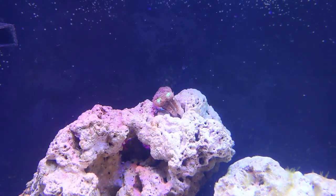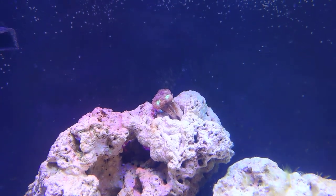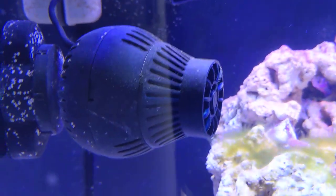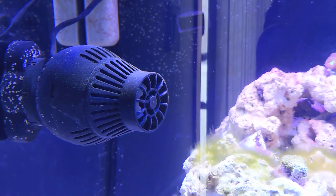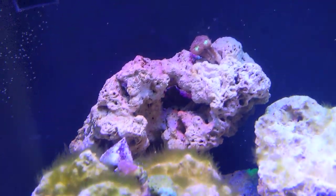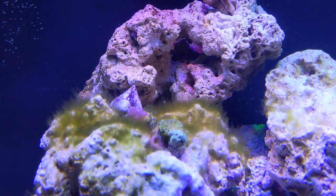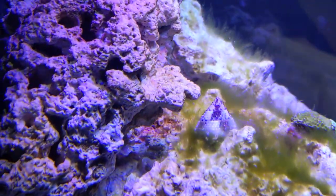This one looks really good. Powerhead on a 30 second interval. I'm shooting this out of a Pixel — it's okay, but certainly not a digital SLR.